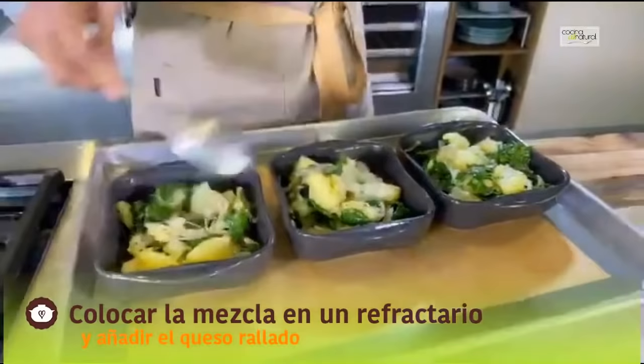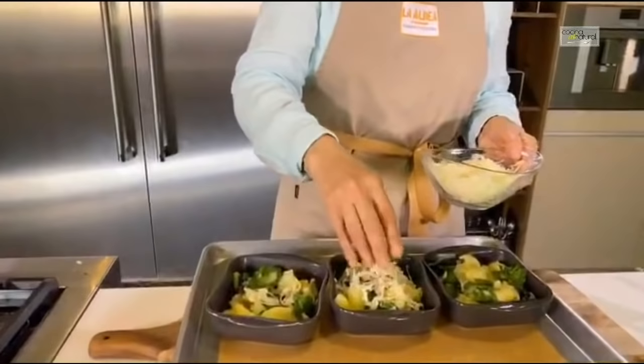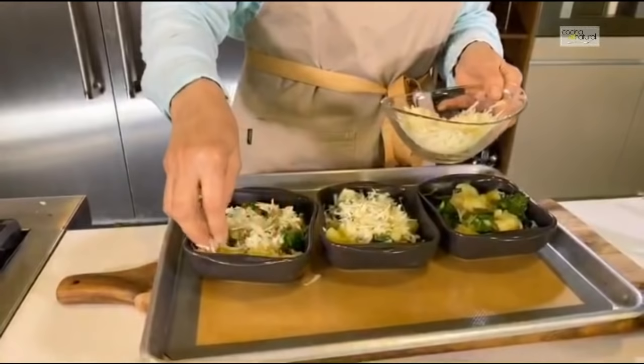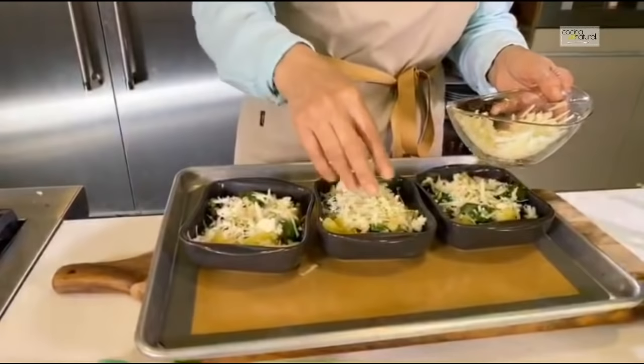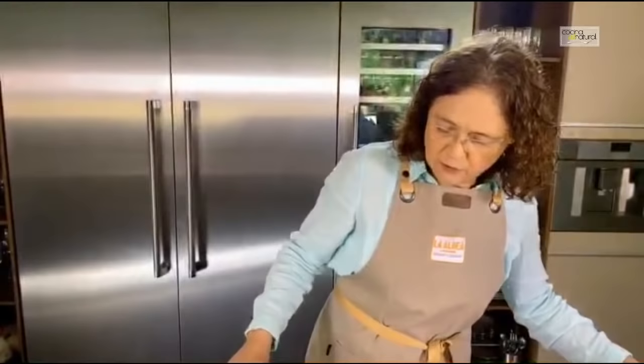Pero falta el toque final. La verdad es que así son deliciosos, pero yo le voy a agregar algo: el quesito chihuahua rallado. ¿Qué es el queso chihuahua? Es un queso del norte de México. Pueden sustituirlo si no lo consiguen — le pueden poner queso tipo manchego u oaxaca, cualquier queso que se gratine bonito en el horno, porque esto lo vamos a llevar al horno en modo asar, que es el que nada más calienta por encima para que se gratine. Van a ver qué bonitos quedan ahorita en un momentito.